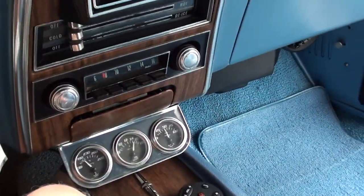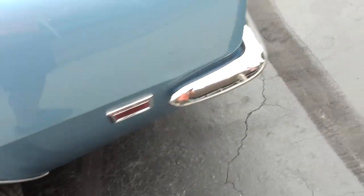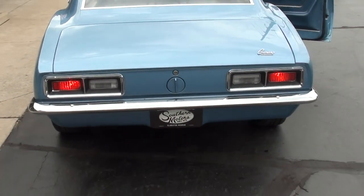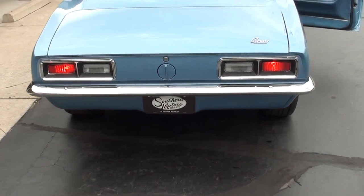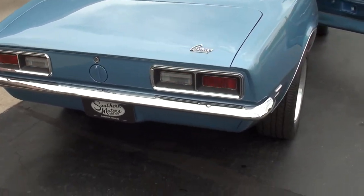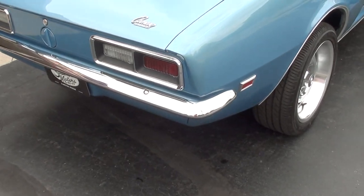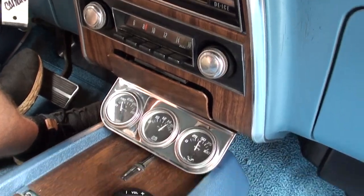Fuel gauge works. Looks like all the other gauges work too. There's a little stone chip and scrape there. Backup lights do work — gets into gear quick and this thing will run. Here comes the rain. Radio is in there and it's all controlled by that. Blower motor does work.